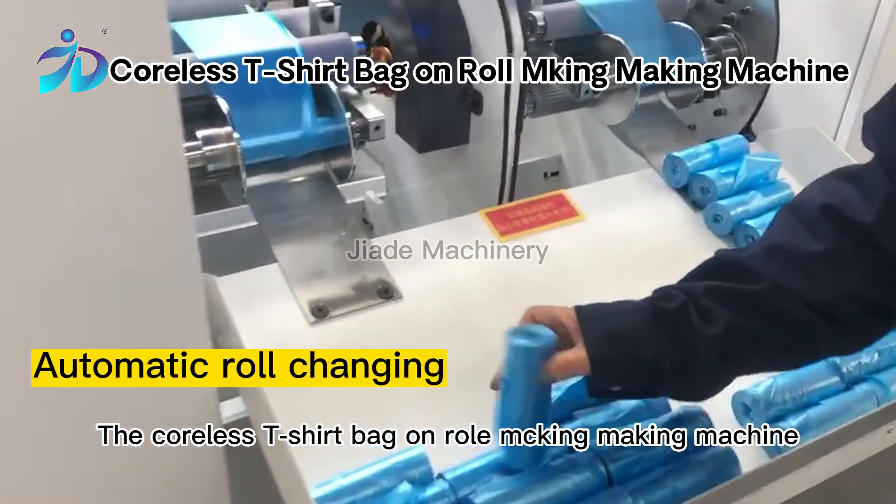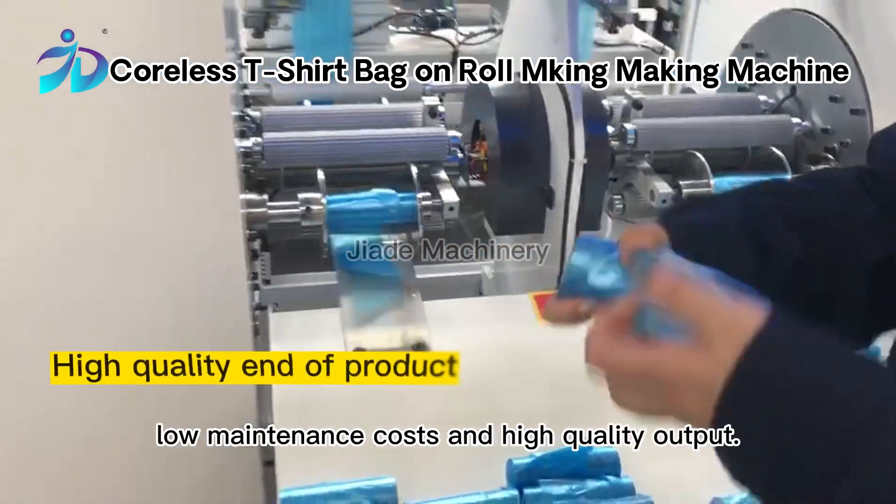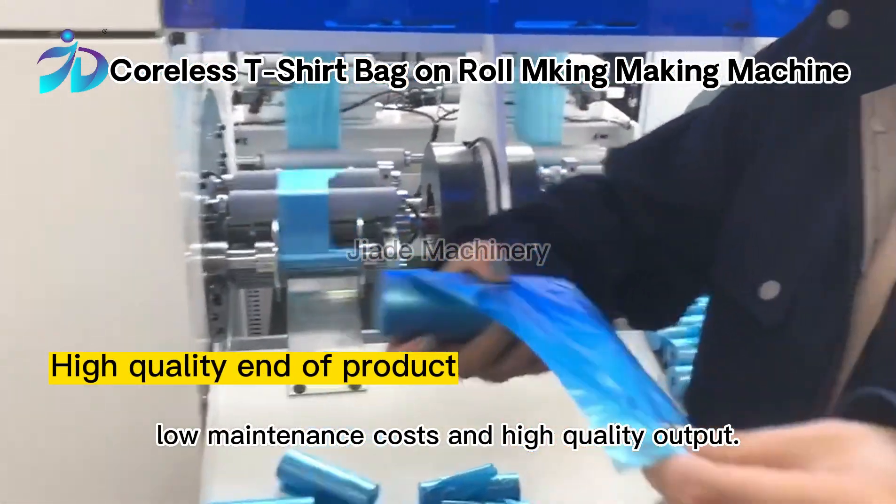The Coreless T-Shirt Bag on Roll Making Machine can ensure stable operation, low maintenance costs, and high quality output.